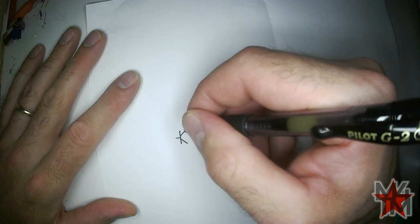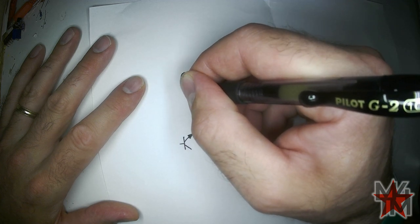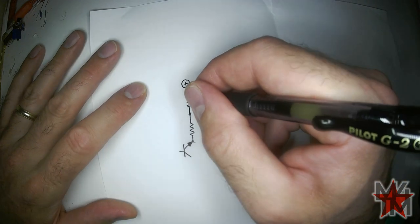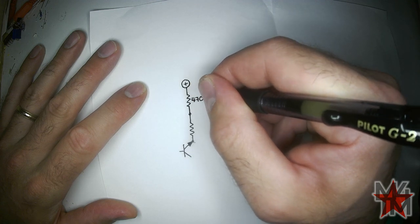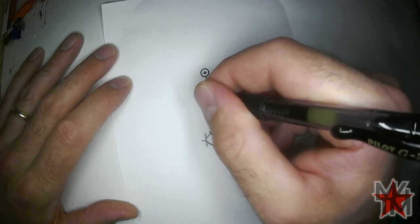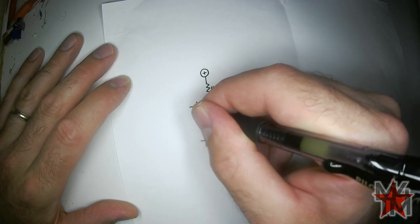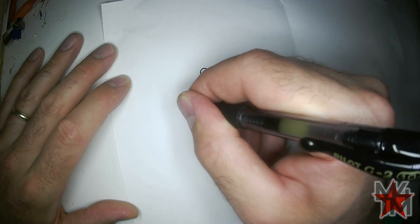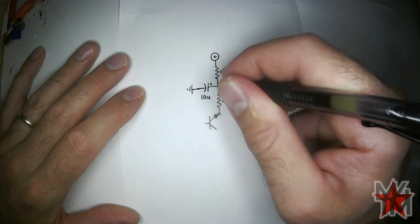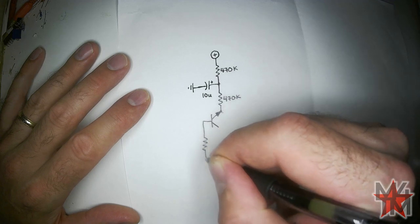We get the positive voltage trying to go in through a couple of pretty big value resistors — these are going to be 470K resistors. According to Music from Outer Space (MFOS), putting an electrolytic 10 microfarad capacitor from here to ground increases the stability. I've built some without that, but why not? The base of the transistor goes through a 10K resistor to ground.